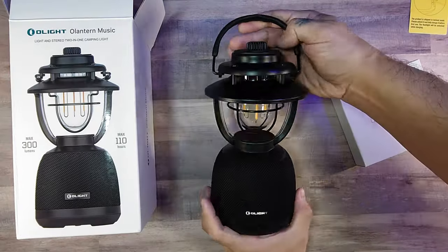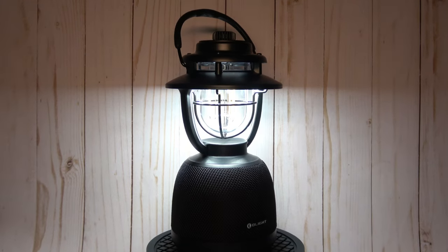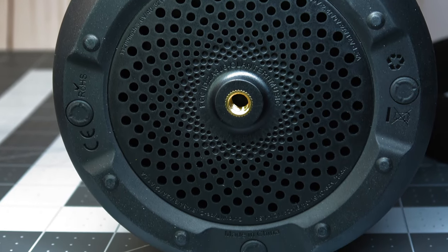Upon unboxing, you'll find the lantern itself along with a C-type charging cable and the manual. The O-Lantern Music is made of aluminum alloy, plastic, and silicone, and is powered by a built-in 3.6V 11,200mAh rechargeable lithium-ion battery.